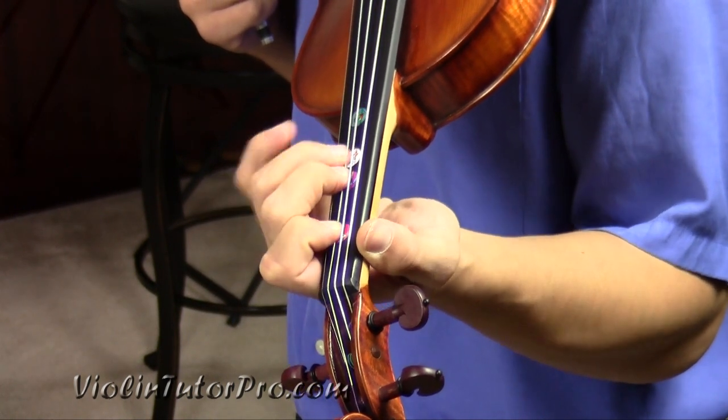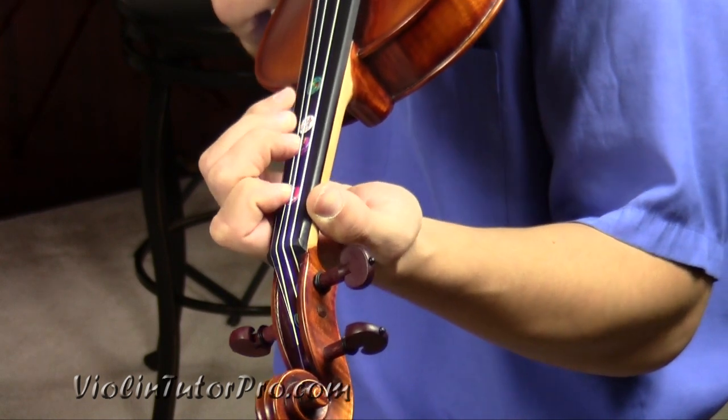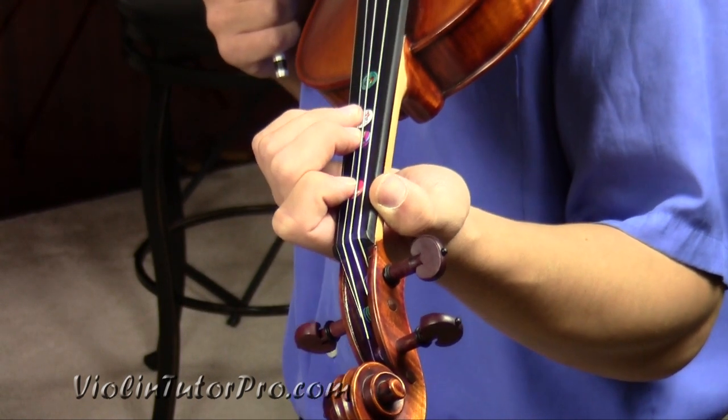Looking down at my violin to get these stickers, I suggest going to my website where I have an instructional tutorial on how to put these on in the right places. It's really important to follow some of these songs. I do have some resources on YouTube that you can look at.